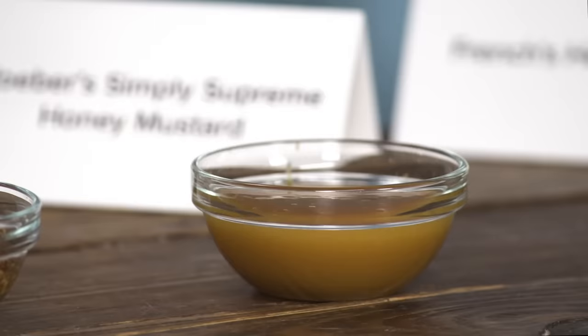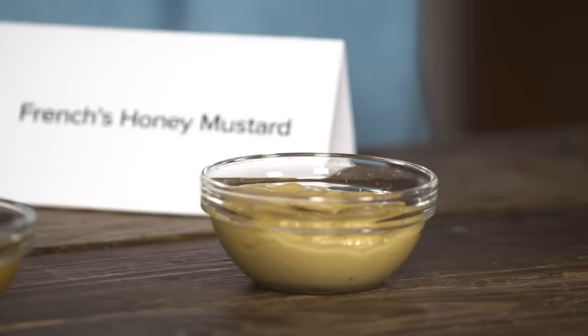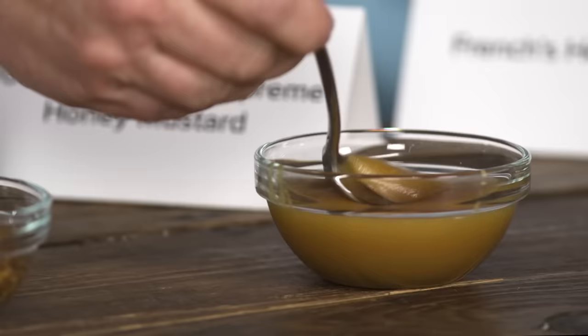We're going to end with some sweet stuff — two honey mustards with very different use cases. That one is for dipping chicken nuggets, and that one is for a ham sandwich. I thought it was a little less complex, not necessarily in a bad way, but just totally spot-on classic.